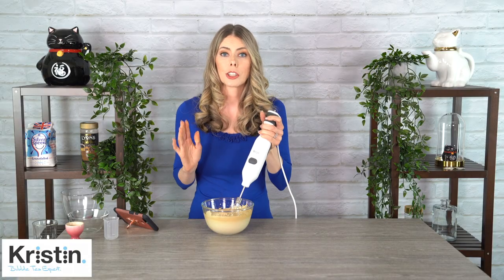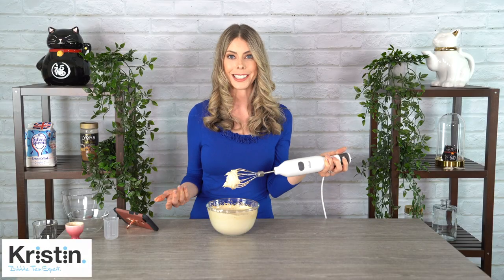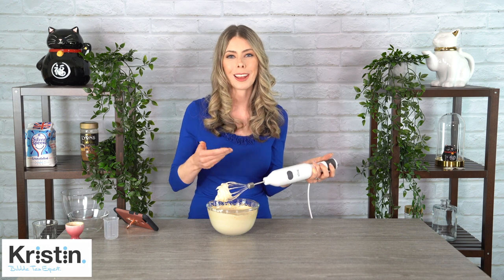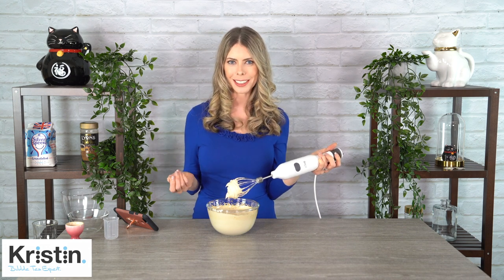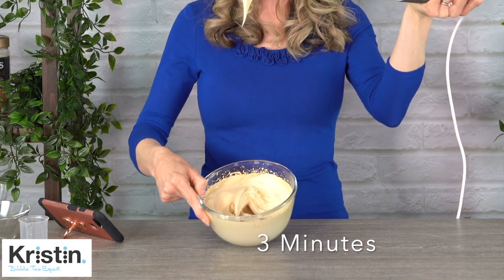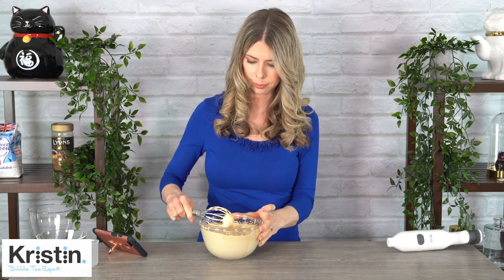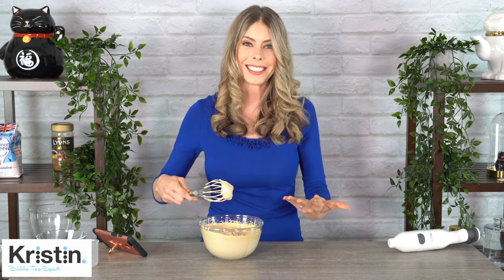I'm going to go just one more minute and see how it comes out. Looking good! So I think at one minute, two minutes, and three minutes you're going to get a wide variety of different textures and consistencies. It just depends on what you want for yourself or for your pictures. At three minutes in, this is really really thick. I'm going to stop here because I don't really need it much thicker than that. It's so thick it doesn't even come off.